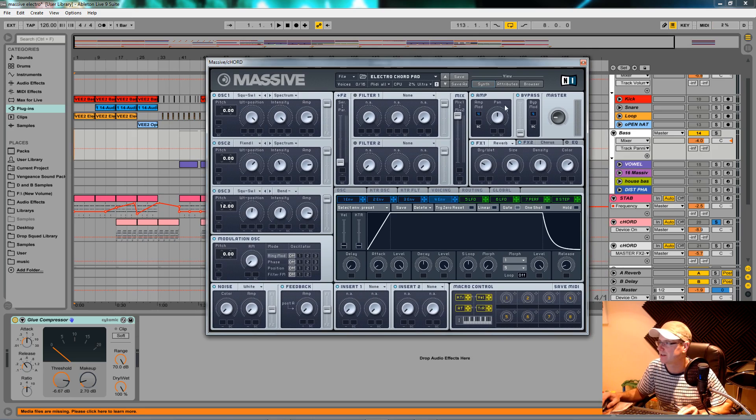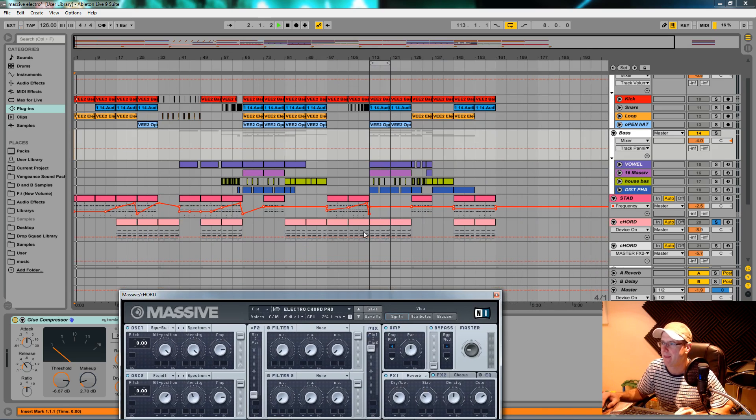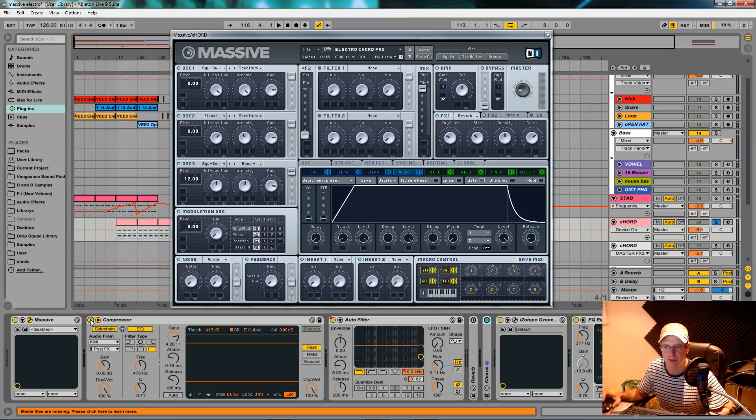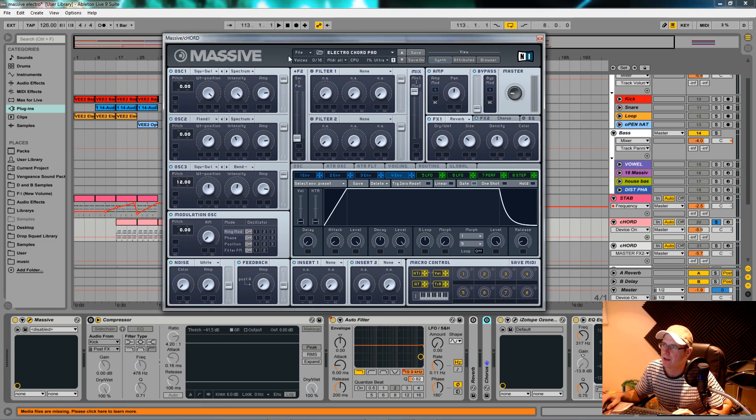So yeah, this is the sound. I'll turn the sidechain compression on so you can really get the gist of how it was used. I could probably do that sidechaining inside Massive — I'll do it at the end. We'll turn the compressor off for now. I'll initialize this and show you how I made the sound.